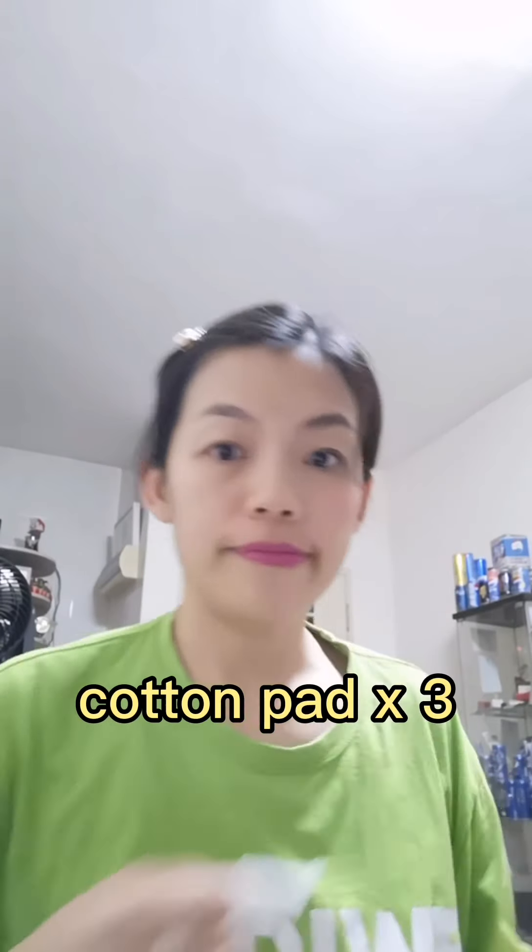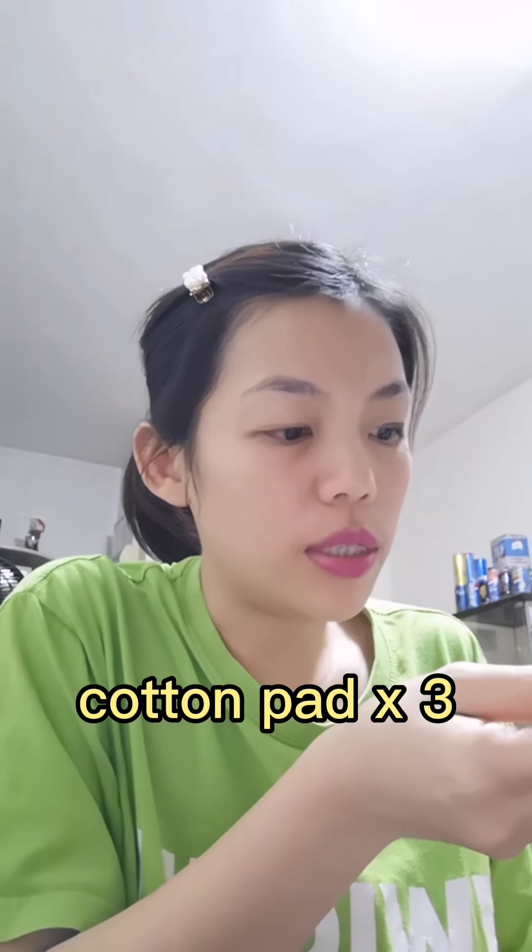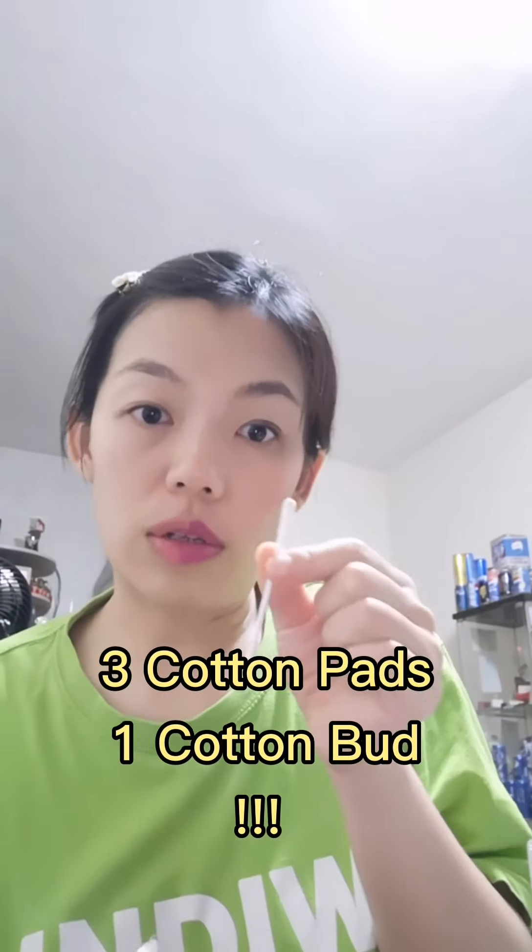Okay, it's almost done. Just one more part of my face. I'm using the same cleansing lotion to clean half side of my face. In total, I used three cotton pads and one cotton bud just to clean half of my face.